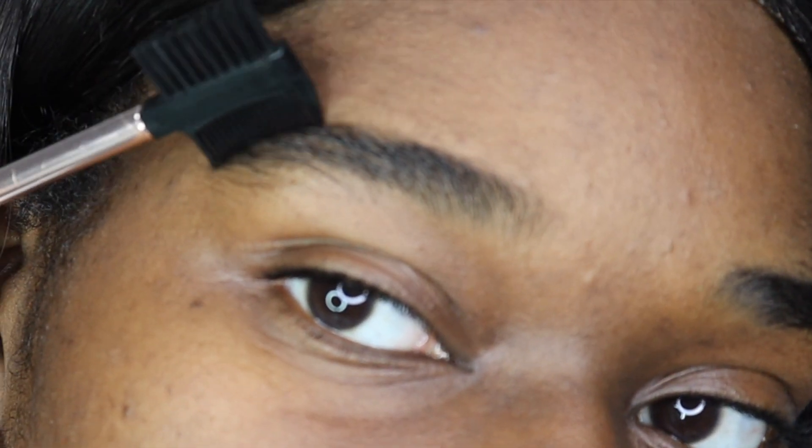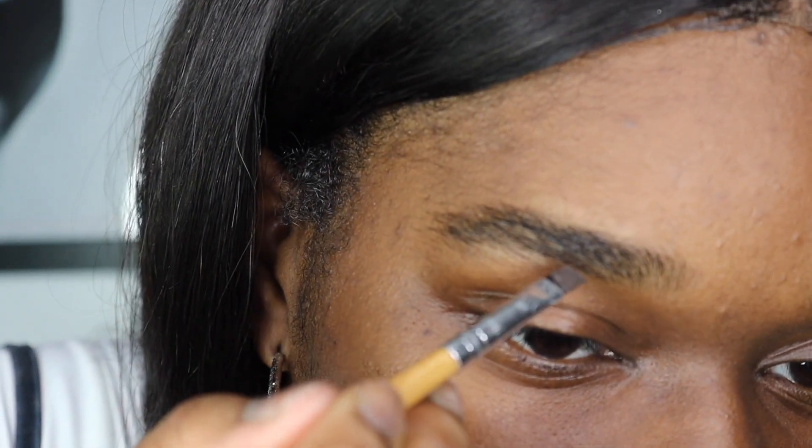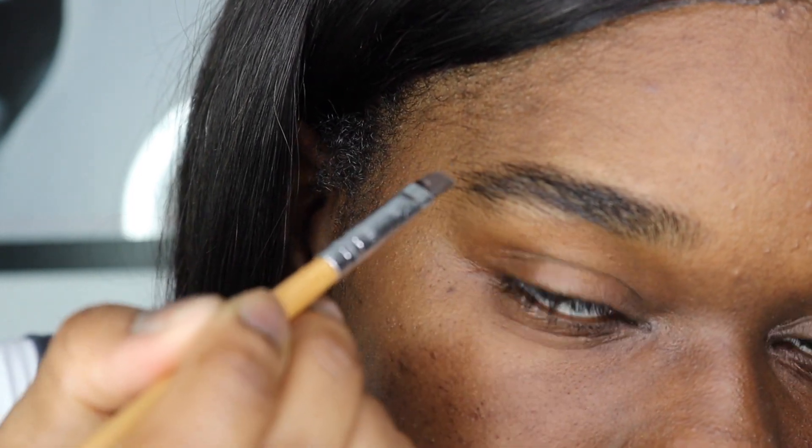Once you are brushing the brows up and you get a feel of where your natural brows lay, you want to go ahead with the angled brush and the Dip Brow Pomade to line the bottom first. Just line the bottom of your natural line and know where you want that arch to be.